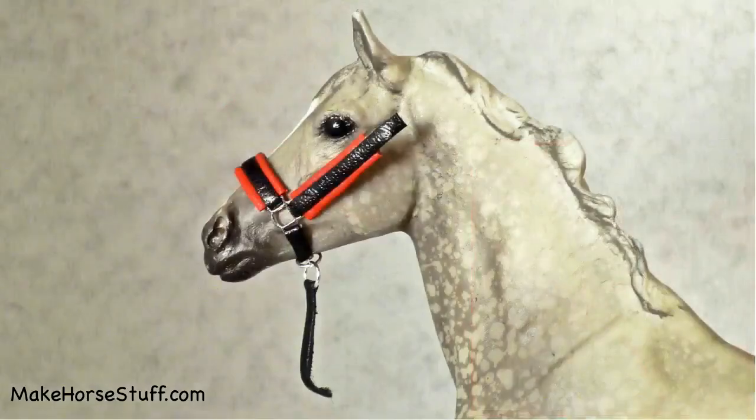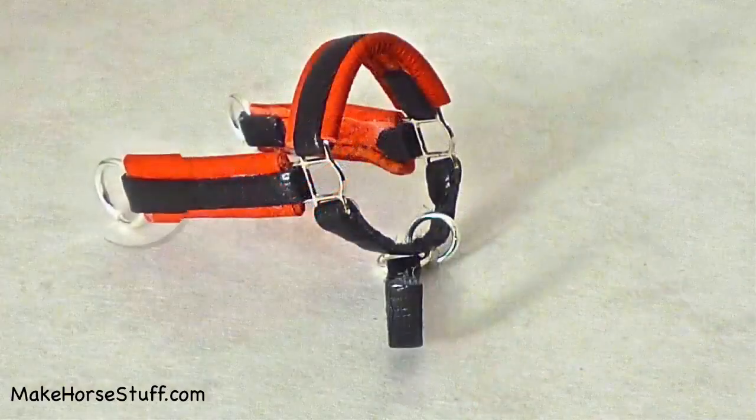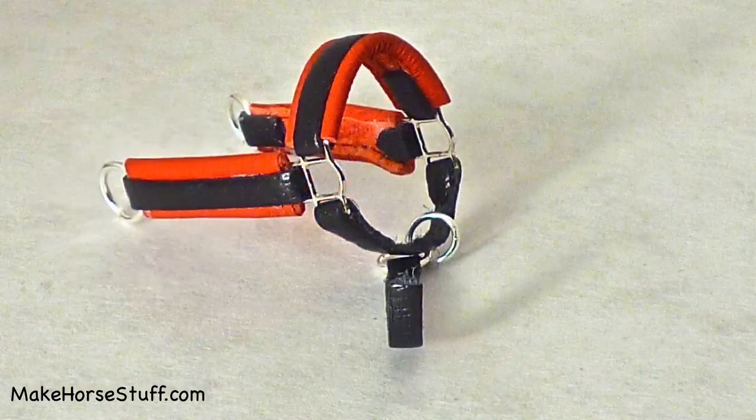Try it on your horse to make sure it still fits. Put the ends of each cheek piece through a jump ring. Fold the ends over and glue.